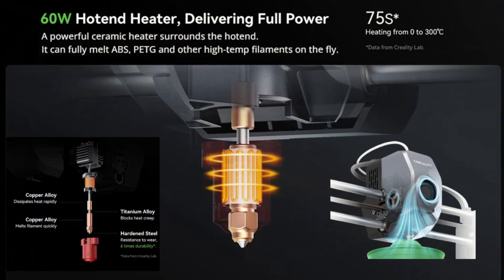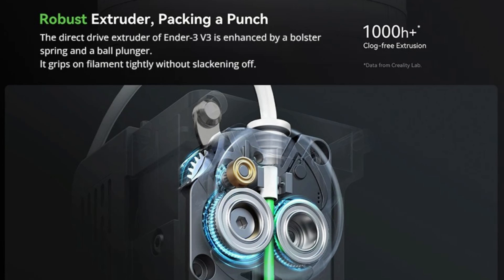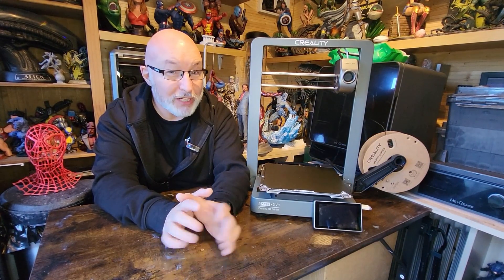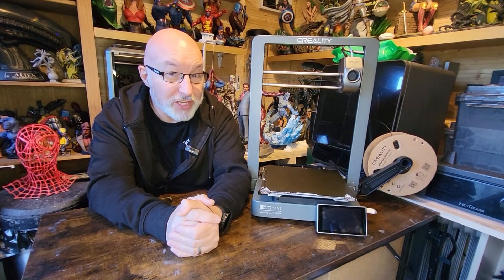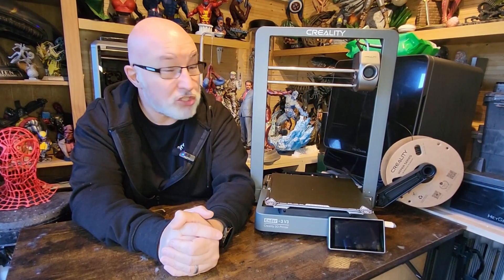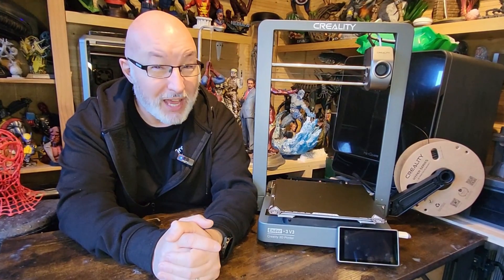The Ender 3 V3 is a lot like the K1, so let's start with the hotend. The hotend is the same one used on the K1, and the extruder is also the same extruder. Creality did have a few problems with these early on but they've sorted that out. I've had zero problems since my hotend and extruder were changed on my K1, and so far this Ender 3 has been equally reliable using those same components.